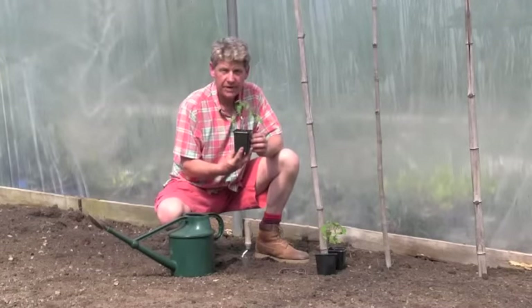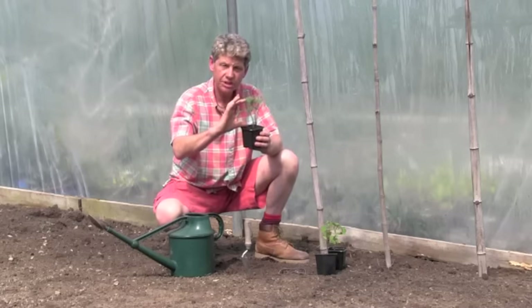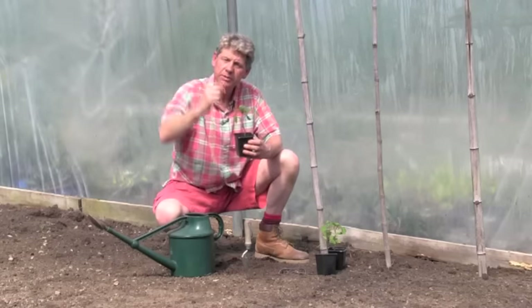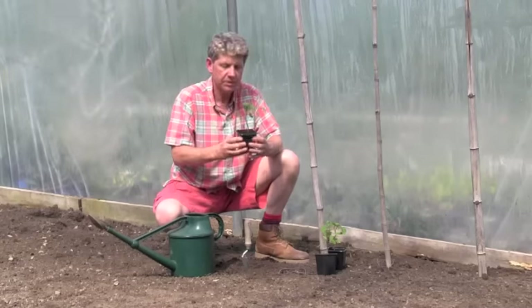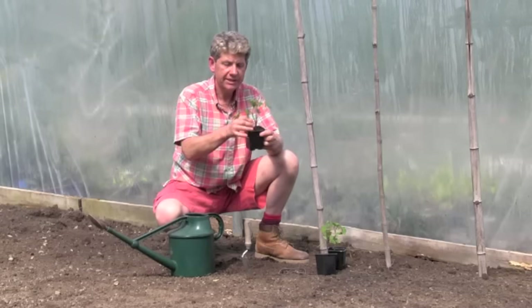This is one of my favourite tomatoes — Green Zebra. As you can see they're short, sturdy plants, nice and healthy, dark green. What you don't want are the really tall stringy ones — they've just been forced. Don't be fooled into thinking bigger is better; it's the quality of the plants. There's a little yellow leaf at the bottom which is quite normal — those are the early seed leaves, take those off.